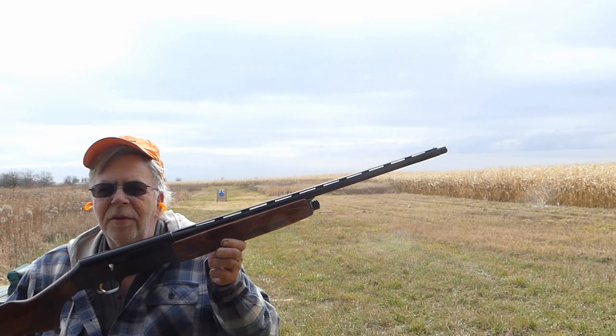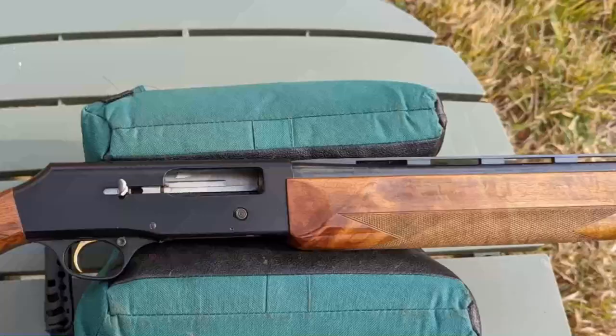We need to get this corn out so the birds will start using some cover — they're out in the corn just having a great time. What I'm going to do today is a pattern test.